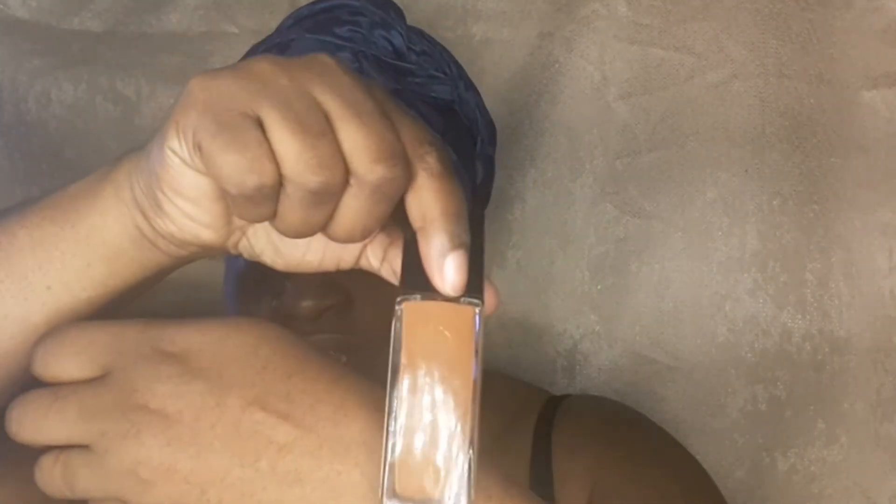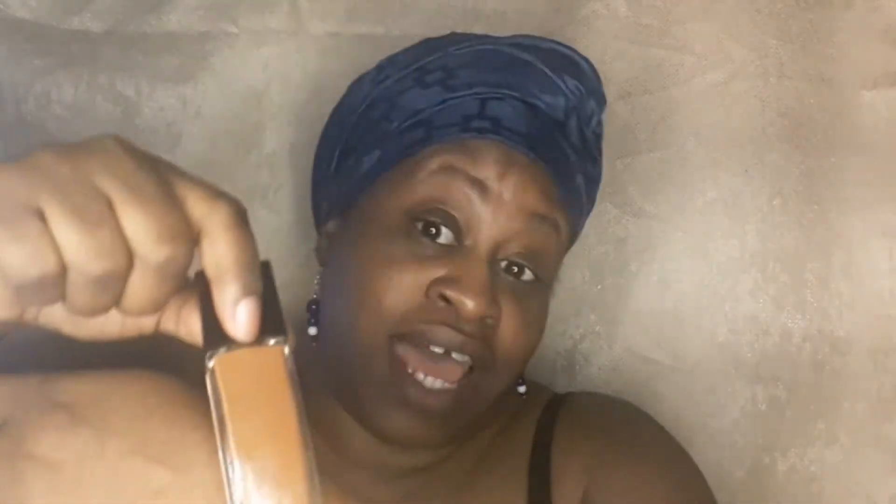I'm really hoping that this works. When I did put it next to my hand earlier in natural light, it did not look right — it looked like my skin was darker than this shade. But then I look in front of this light and it looks okay. So we'll see, it all depends.